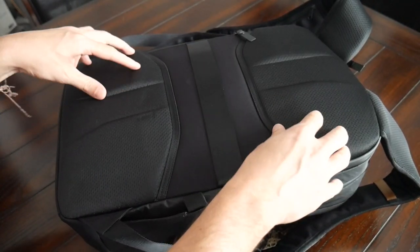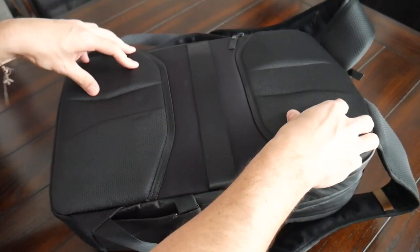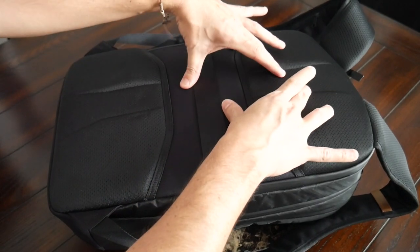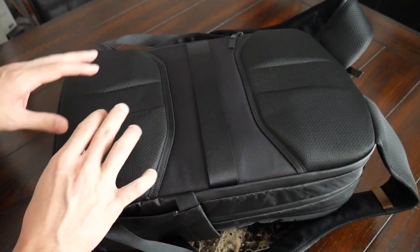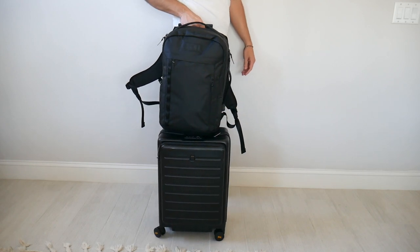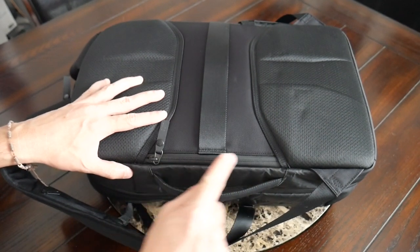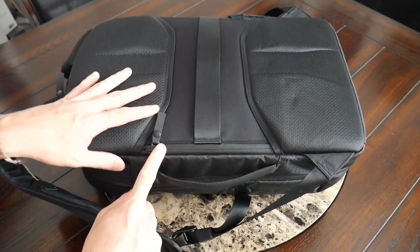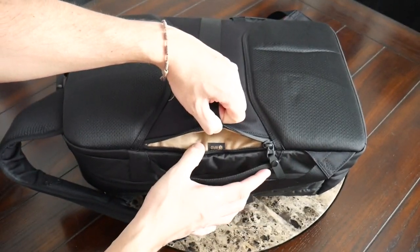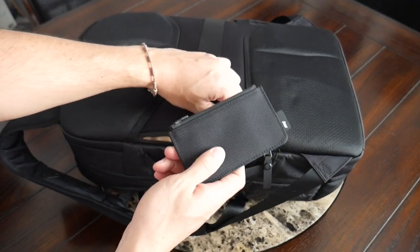Moving into the back paneling, this has also been really comfortable — excellent implementation with padding distributed all throughout and the same breathable mesh as the straps. You also have some elevation on the padding to create air channels for ventilation while you're walking around. On the back paneling there's also a luggage pass-through to rest this on a suitcase while traveling. And then one last thing on the back is a hidden zippered compartment that's great for items that are a little more sensitive, keeping them protected from pickpockets. This is also an RFID-protected compartment — I would typically store my wallet with credit cards or a passport here.